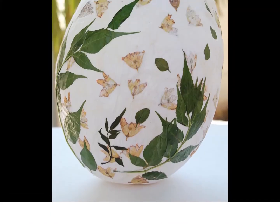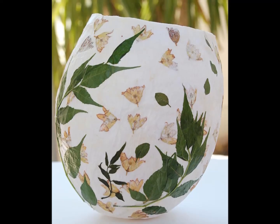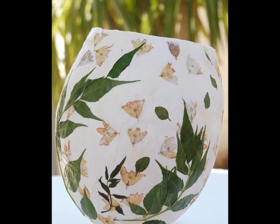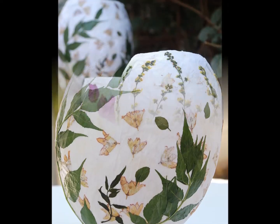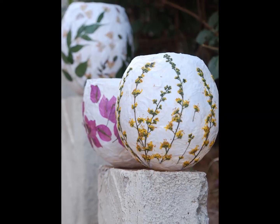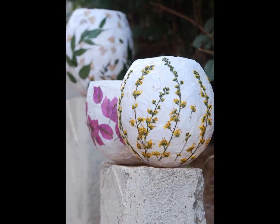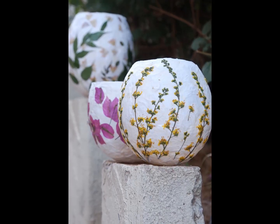Finishing the leaves. This lantern features flowers under tissue paper with leaves pasted directly on top. The flowers create an interesting and subtle background to the bold leaves. Try different combinations of plants, or stick with one for a simple look. Completed lanterns. Once your lanterns are completed, place a battery-operated tea light inside to illuminate them. Place them along your walkway, use them as centerpieces, or just as warm and welcoming lanterns on your front porch. Keep them dry and you'll be able to enjoy them for a long time.